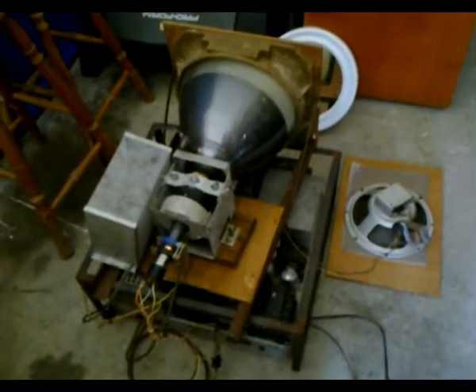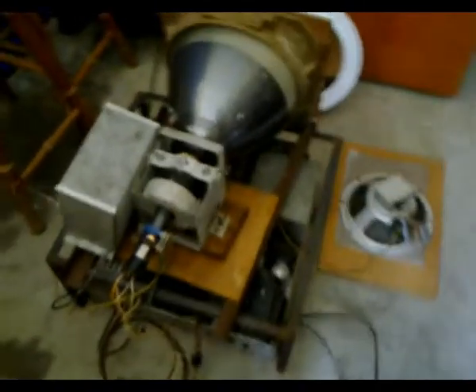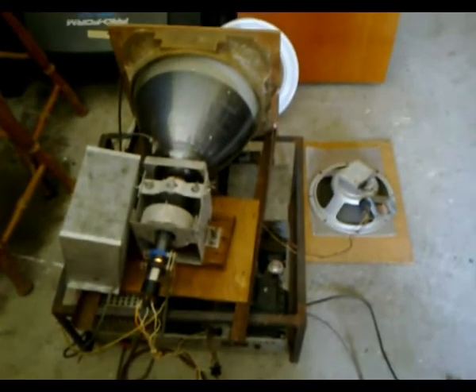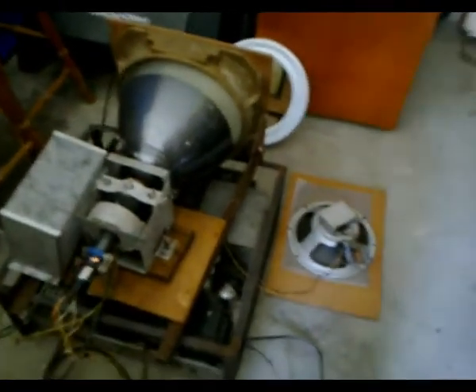G'day viewers, this is Troy from Troy's Visual Arts channel. I've finally got the TV set powered up and so far nothing's gone bang, nothing's exploded, nothing's gone up in smoke — which is pretty good. The radar tube is lit up, filaments are lit up.